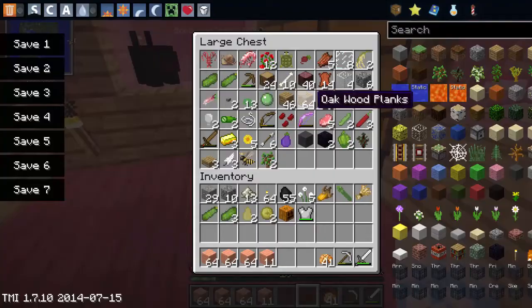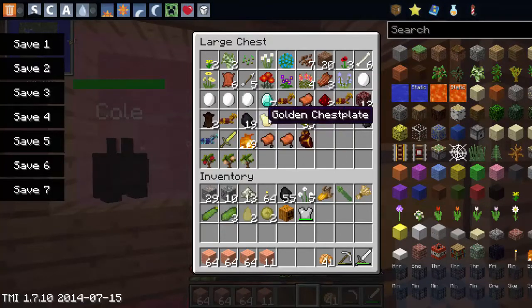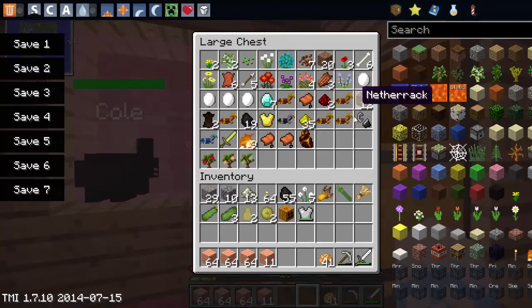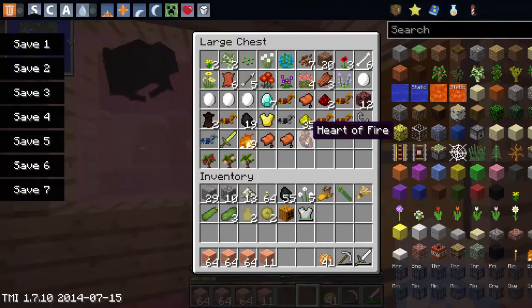I got a bunch of saddles, a bunch of horse armors, seven diamonds, and I got like gold — golden chest plates and a bunch of gold stuff and just random stuff like that. I also got a heart of fire in the nether, which is awesome because we're gonna need that for horses and like the essence of lights and stuff like that.